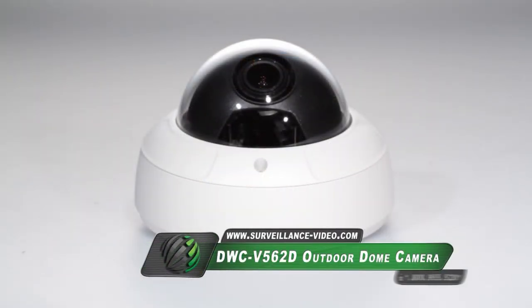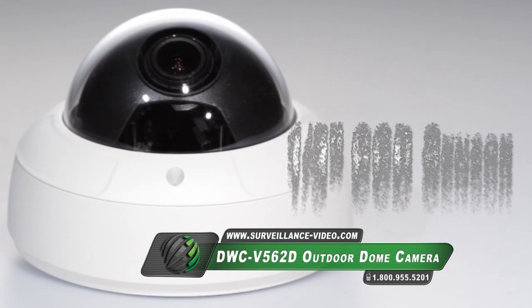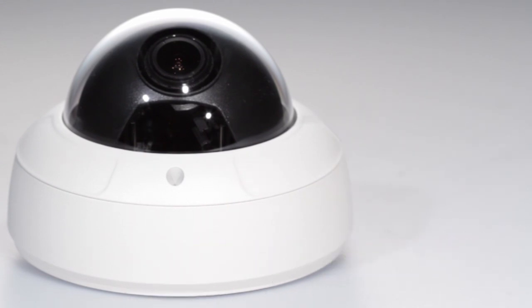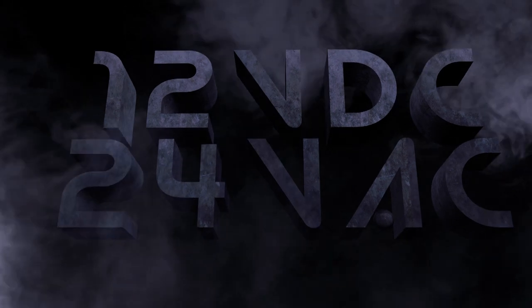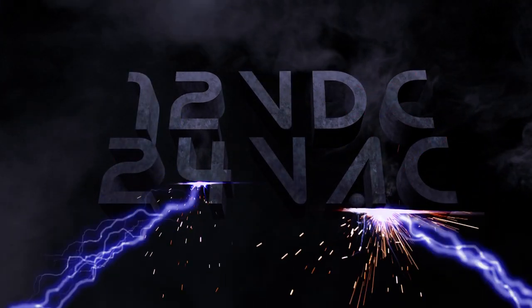The DWC-V562D camera from Digital Watchdog features a 1/3-inch CCD sensor, 700 television lines, and a 2.8-11mm varifocal lens. The varifocal lens is easy to adjust and the camera features an on-screen display menu loaded with special features. The DWC-V562D camera also features the ability to be powered by 12V DC as well as 24V AC.